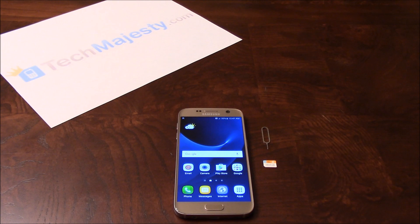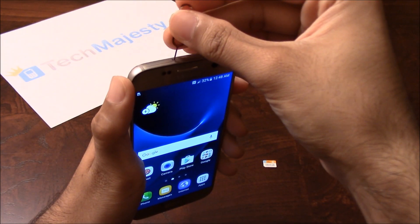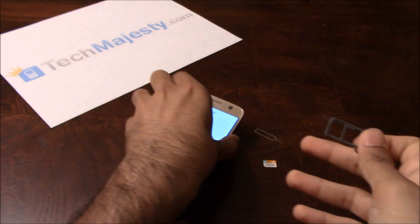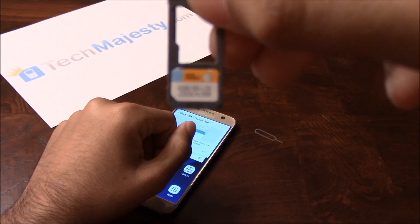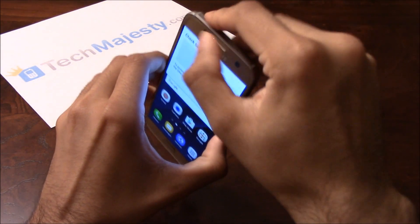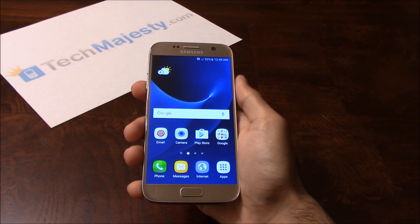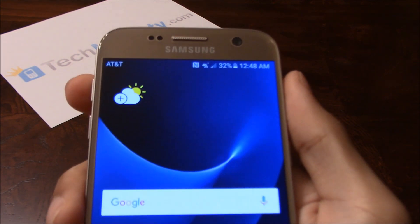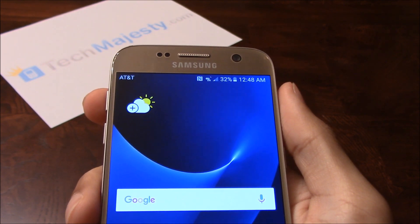Now that the phone is unlocked, I'll insert my AT&T SIM card into the phone and show you that it's working. Let's go ahead and remove the SIM card tray. Here's my AT&T SIM. AT&T is listed at the top left-hand corner of the screen and we are receiving signal, so that means the unlock worked perfectly.